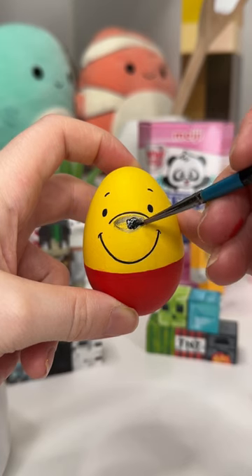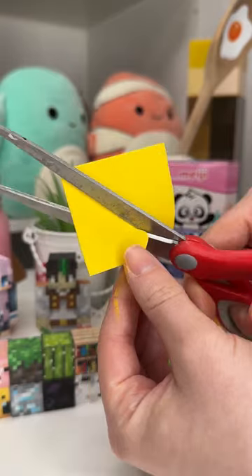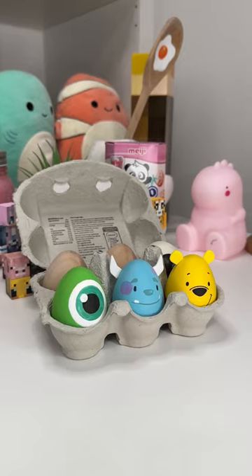As you can see, I painted the egg yellow and then I painted Pooh's little face on, and I also gave him a little red shirt. Then I cut these ears out of foam and I glued them on, and my egg was done and I love it so much. What should we do next?